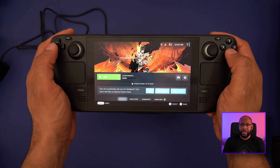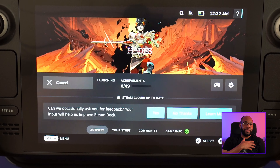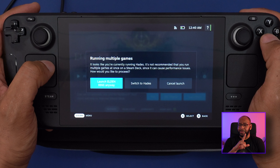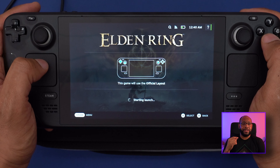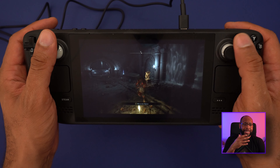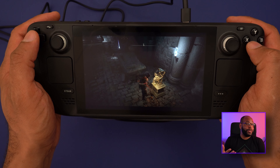Loading up games can take a little bit. Some games give you the option between DirectX or Vulkan — I chose Vulkan here, depending on what gives you the best performance. You can have multiple games running at the same time, though it does warn you about that. I did notice a performance issue where audio from Hades was bleeding into Elden Ring while I was playing Elden Ring as the primary game. The fans can also be a bit loud, especially noticeable in Elden Ring.